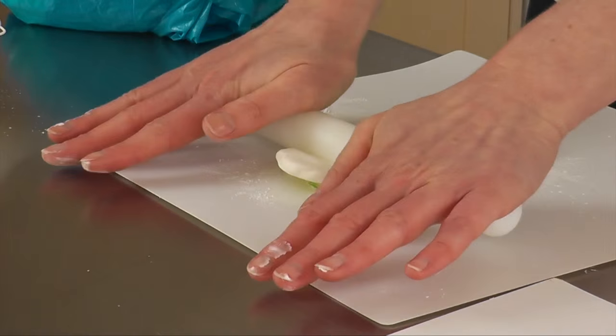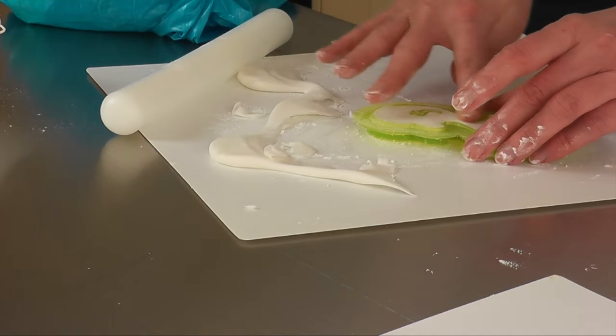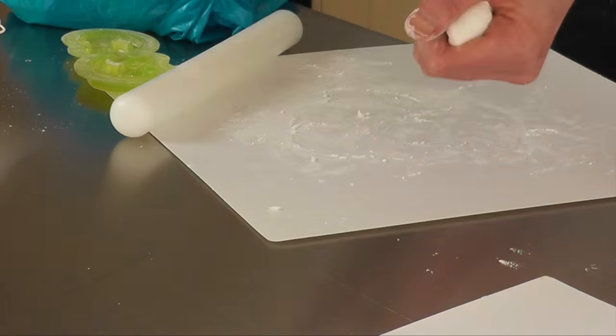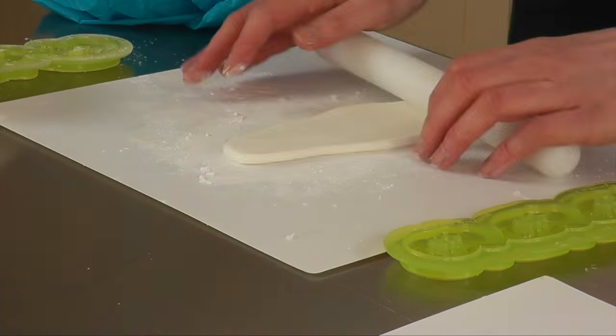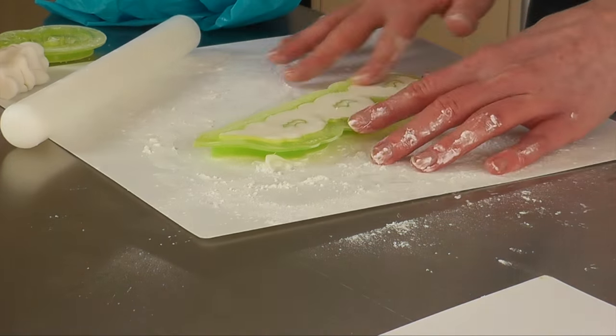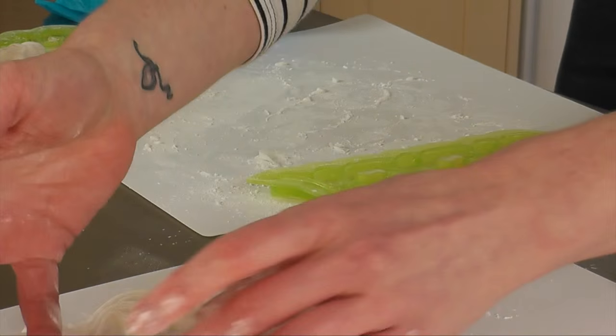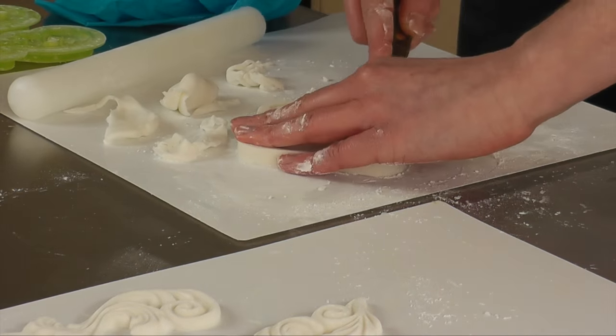I used moulds to get my scrolls, swirls, and picture frame mirror frames on the inside of the carousel. The main ones are Marvellous Moulds, except for the mirror frame one — I want to say FPC, but I'll put it in afterwards where it's from. The rest of them are Marvellous Moulds.